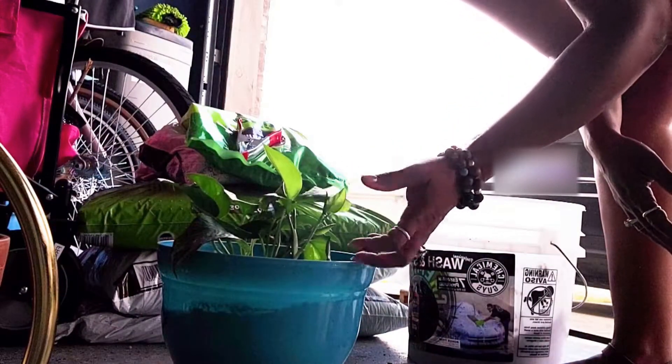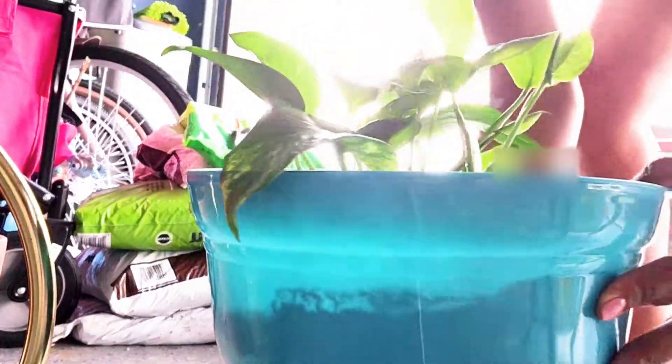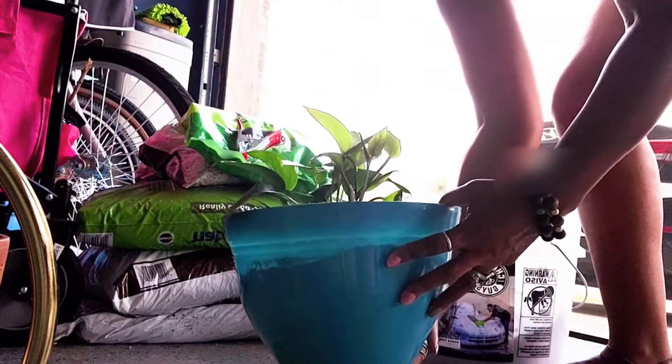So there you have it — we've transplanted our pothos plant into its new pot. We're going to place it back in its same location and see if there's a difference and it starts to grow more.